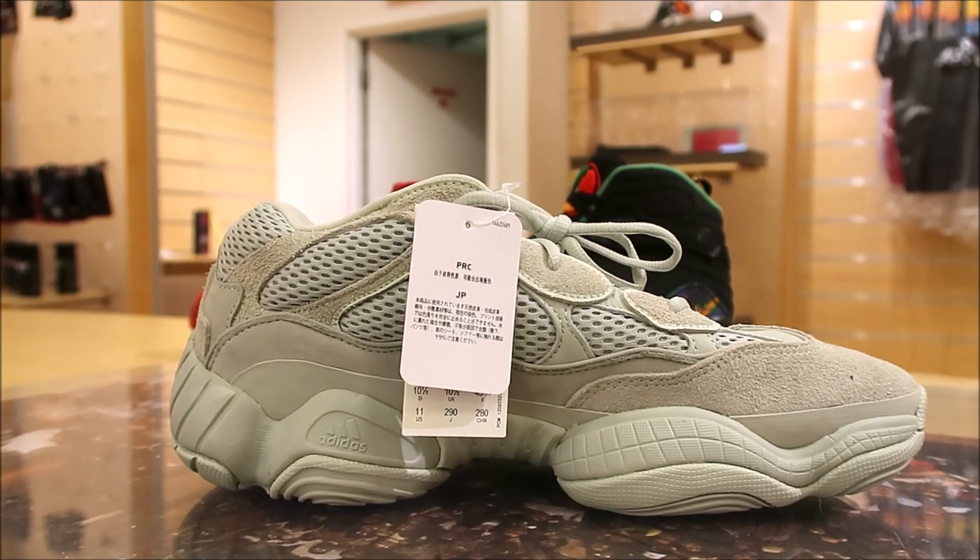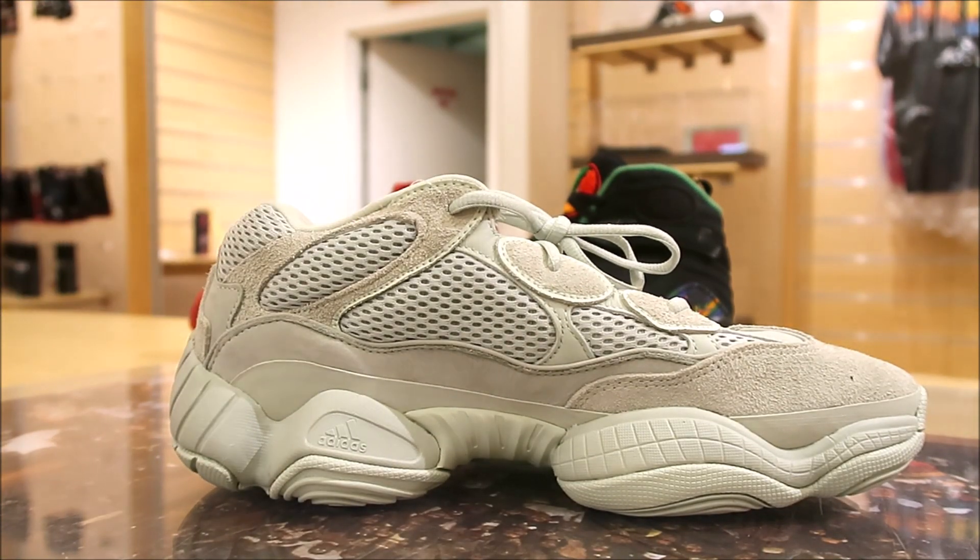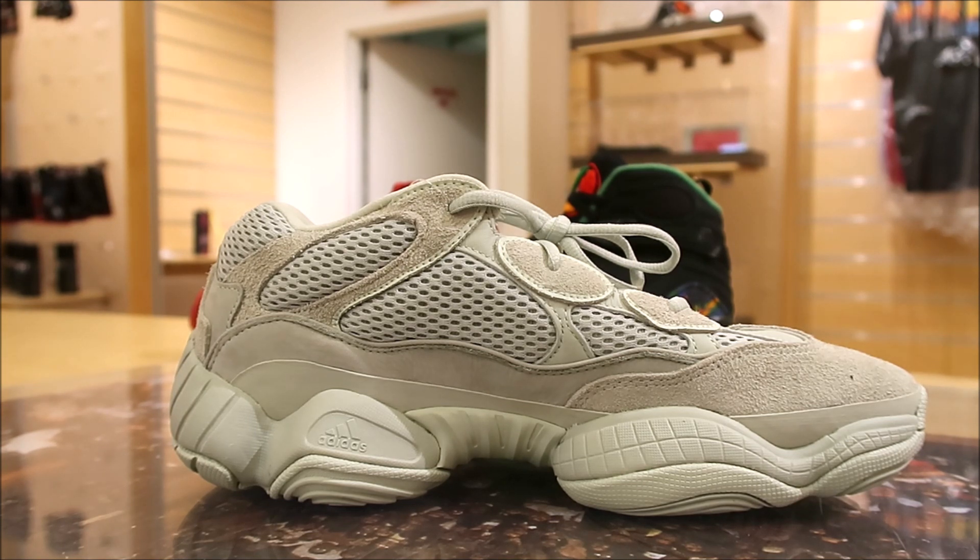Looking at the medial side as far as the fit of these — if you have a wide foot, go up half a size definitely. And if you have a narrow foot, stay true to size. If you like room, go up half a size. But you don't want these things fitting long because they're going to definitely crease on you like crazy, and the crease on this is not a good look. It's going to look awful.